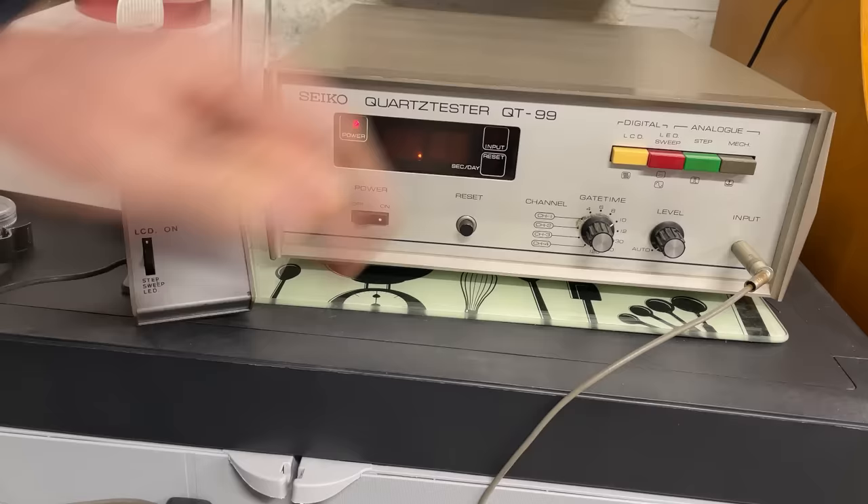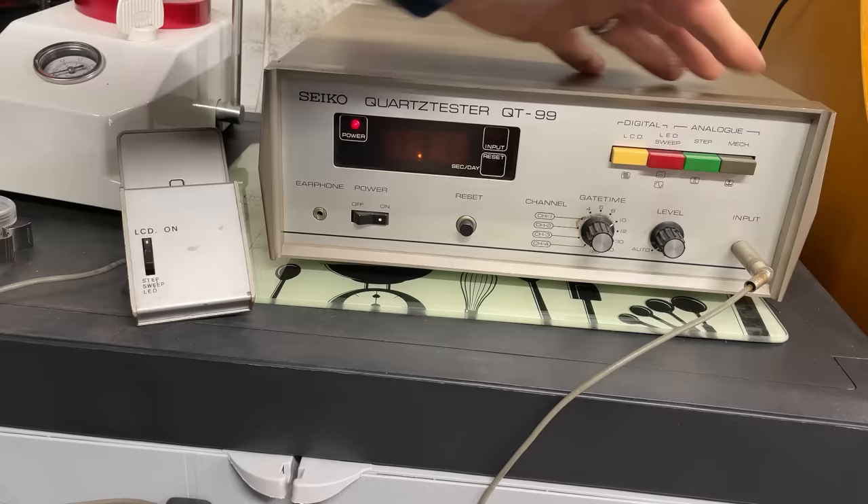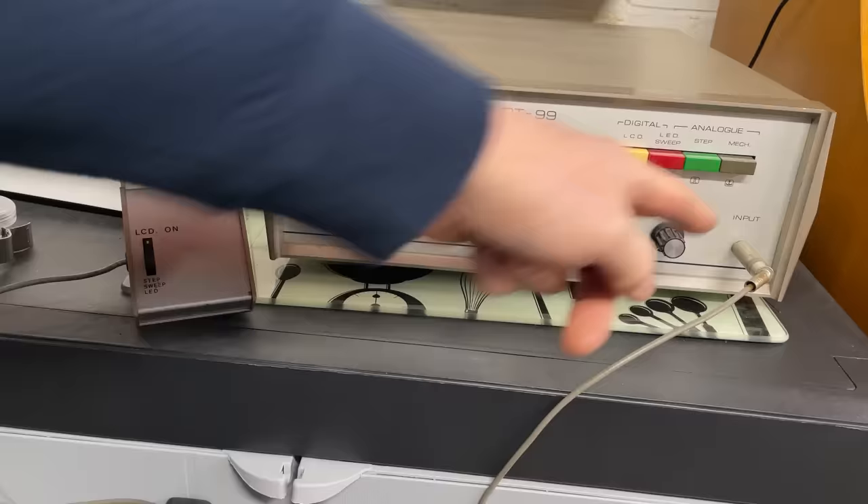The principle of this machine is to test the quartz crystals on digital watches and on quartz analogue watches. It says here it can do LED, but I've not figured out how to do that yet. In theory it will do a mechanical watch, but you need a different interface which I haven't got. So it's all about this little stand here that plugs in. We're going to test the accuracy of the Pan Am.